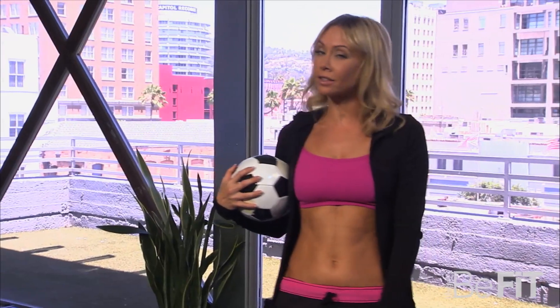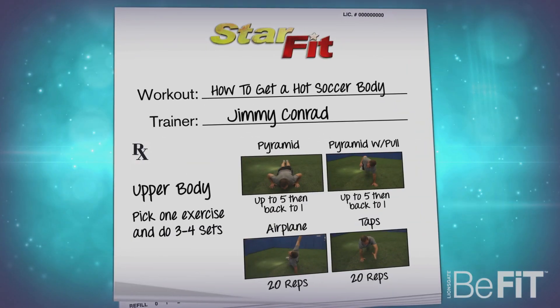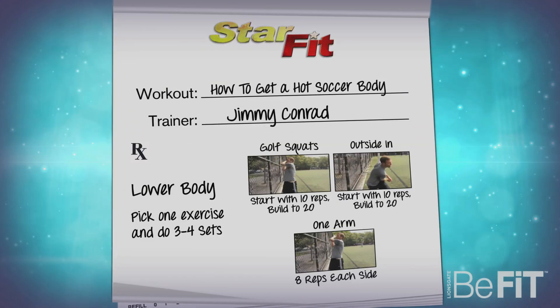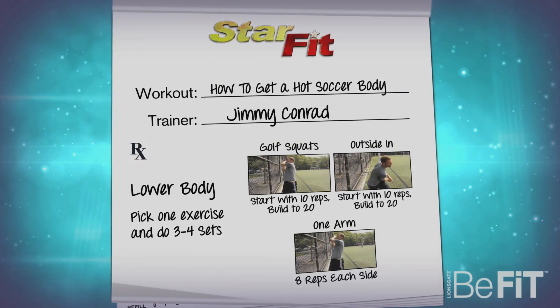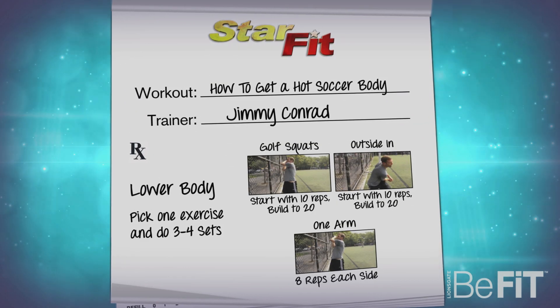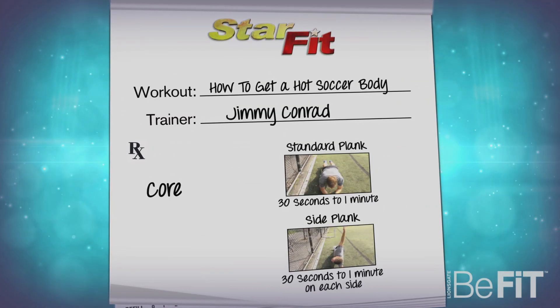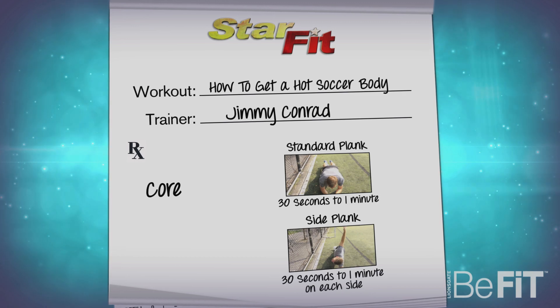Thanks Jimmy, I'll definitely try those moves at home. Here's how you can remember what Jimmy just showed us. For upper body exercises, give the pyramid a try — it's by far his favorite. For lower body exercises, make sure you add a throw to engage your core. And finally, add some planks to finish off your set. We'll see you next time on StarFit.